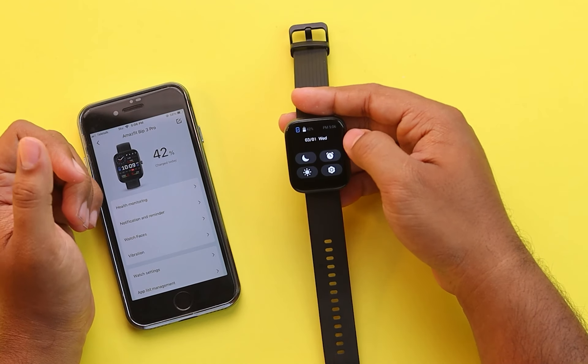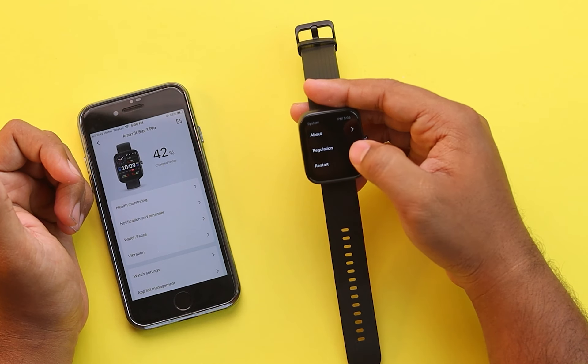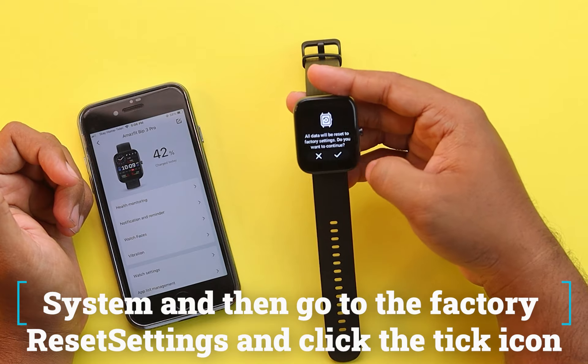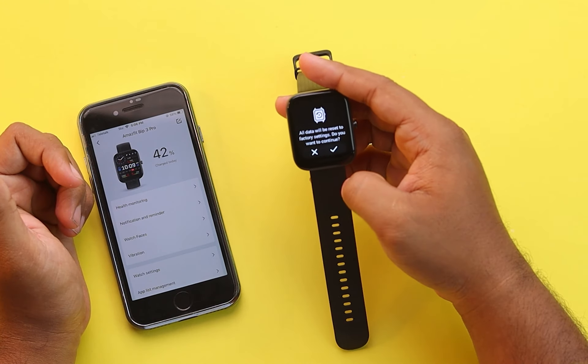But if it still doesn't work, then you'll have to reset your smartwatch. Go to Settings, then System, and then go to the factory reset settings and click the tick icon. I'm not going to reset it at the moment, but to reset, you'll have to click the tick icon.